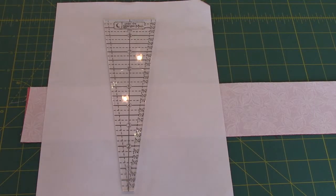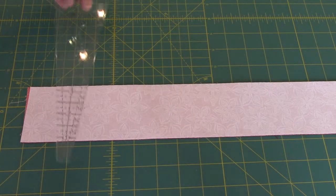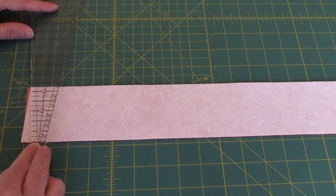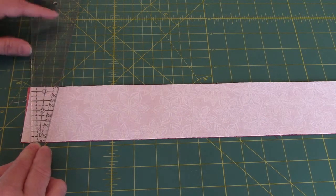For this block you are going to need a 15 degree wedge ruler. I tried playing with other rulers and they didn't go small enough down on this end. So unless you want to draft a paper piecing pattern, which I'm not going to do, you will need this ruler. We're going to take the ruler and line the half inch mark — the second mark up on the ruler — with one edge of our strip, and the other edge is lined up with the three and a quarter mark up here.